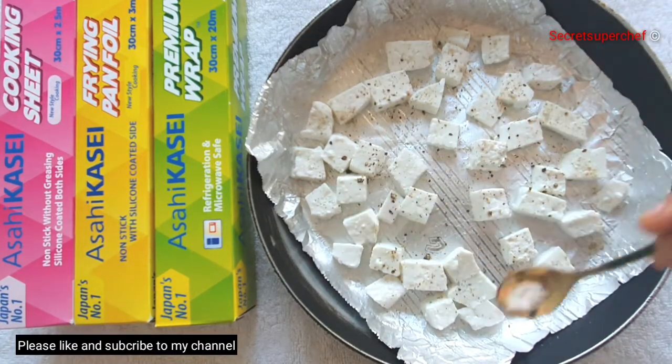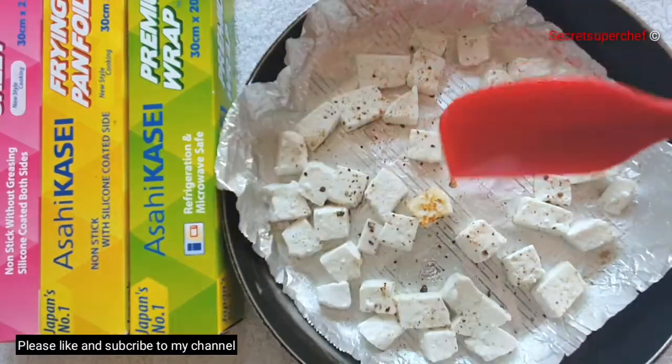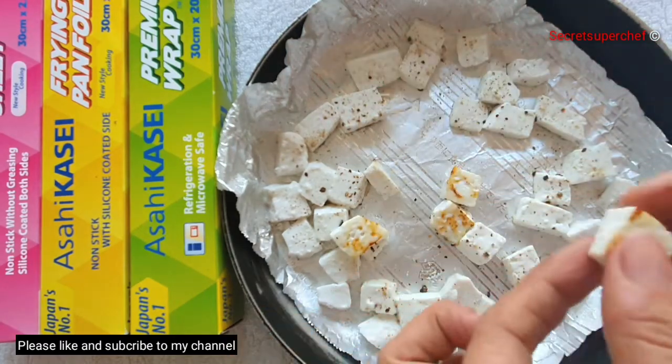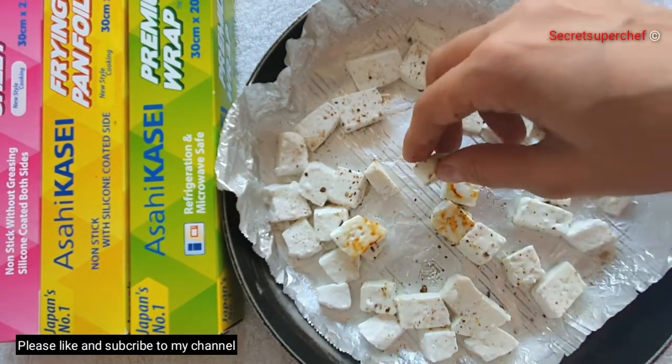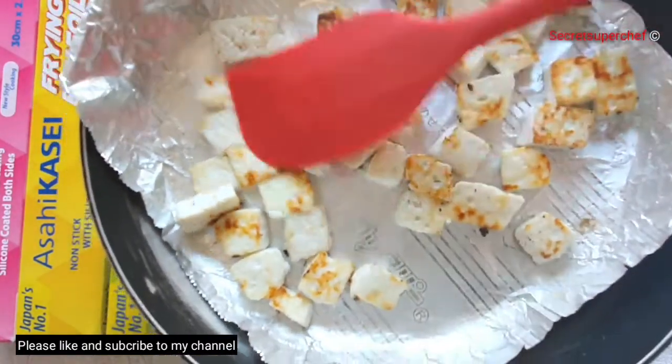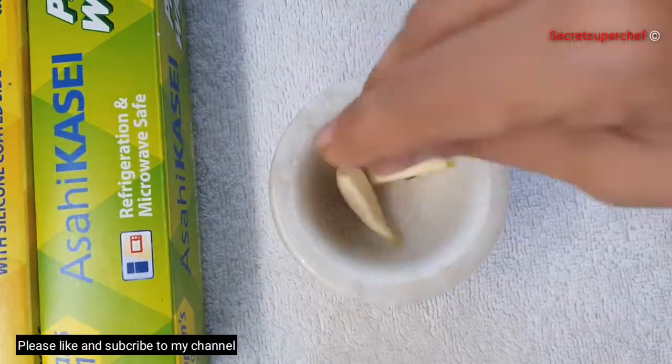For my third ingredient, I'm going to use the frying pan foil to grill my paneer. Take 50 grams of paneer cubes, add salt and pepper, and roast them until they turn golden brown on both sides. Absolutely no oil is used here. Keep the grilled paneer aside.